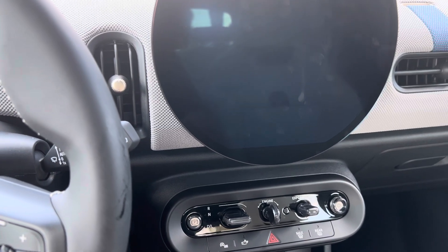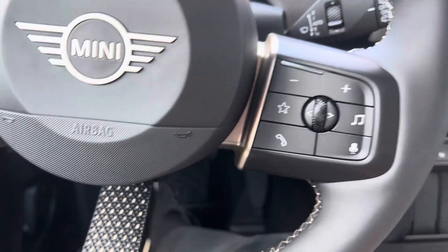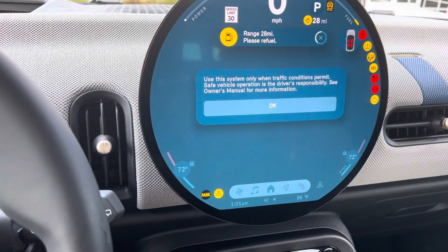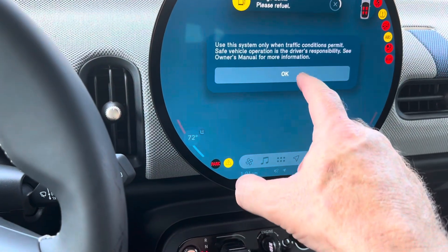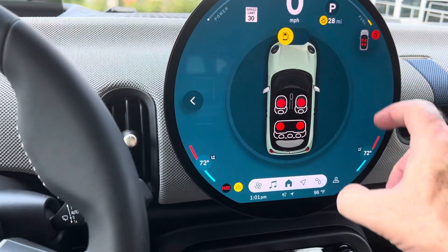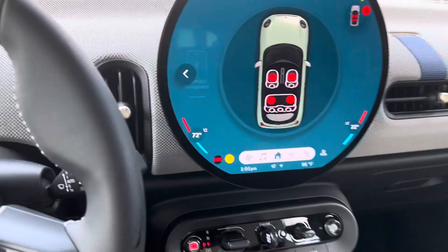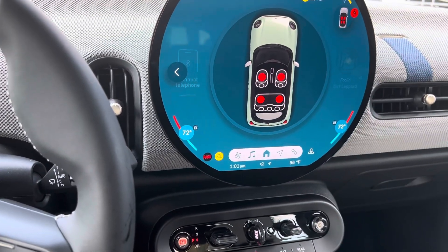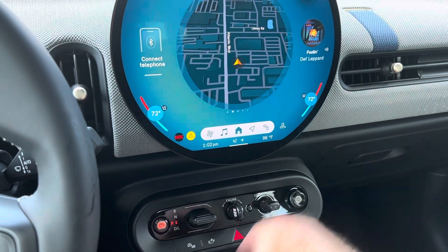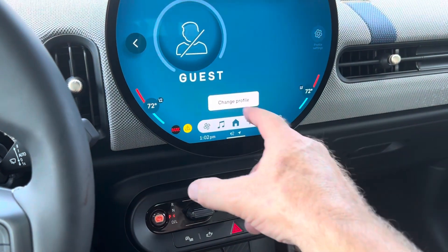And then at this point, we can go ahead and put our foot on the brake and turn it back on. Of course, it's always going to give that warning and it'll probably come up with the fuel after the seat belts. See if that 30-second reset works for you as far as being able to go into your profile.